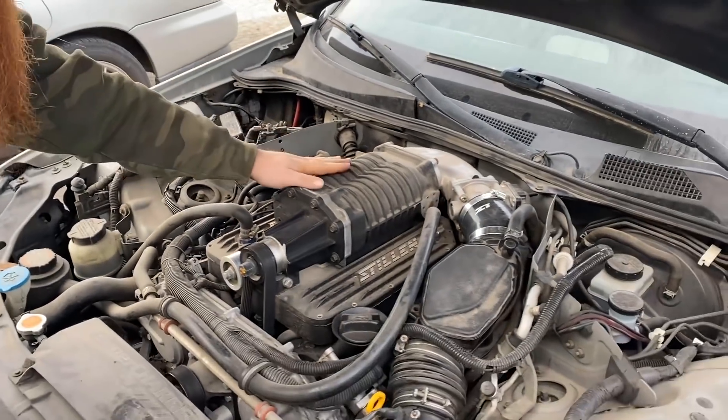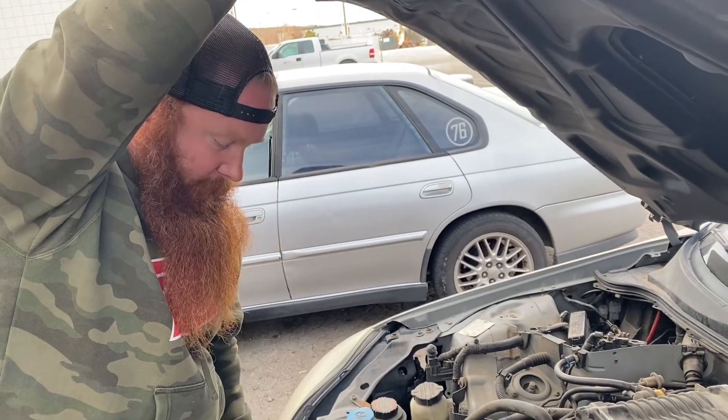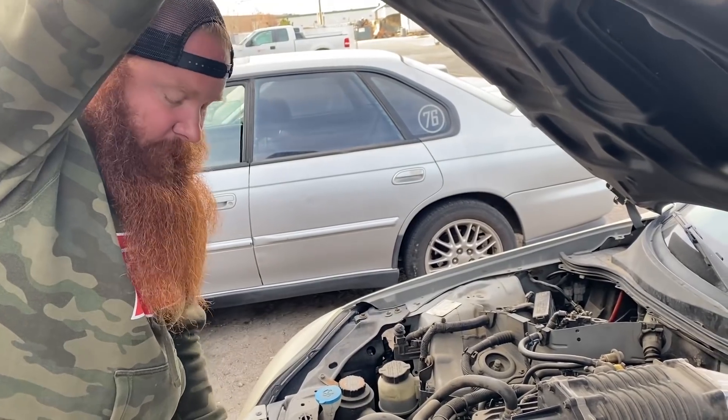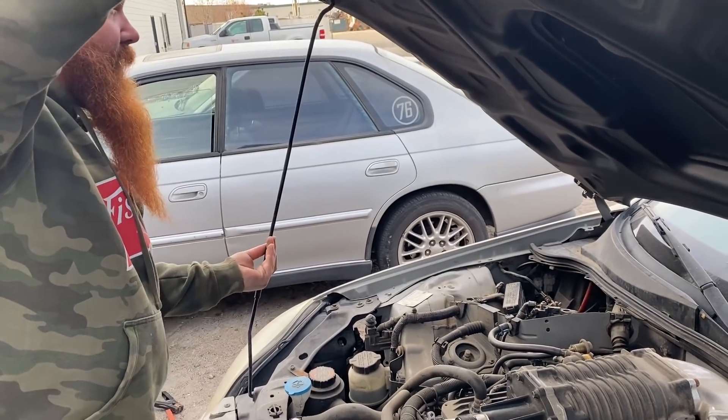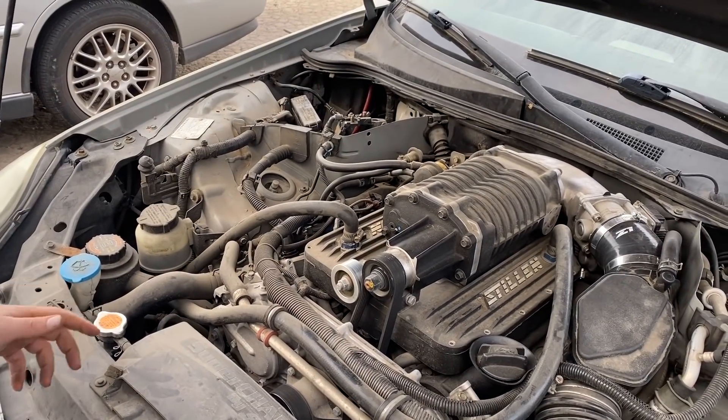The guy kind of didn't tell us a lot about the car. Obviously we bought it for cheap and he wanted it gone, so we weren't going to sit there and pick his brain about it. But apparently this supercharger has been rebuilt very recently, so all that stuff has been redone.